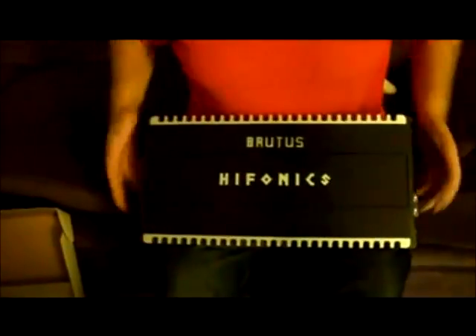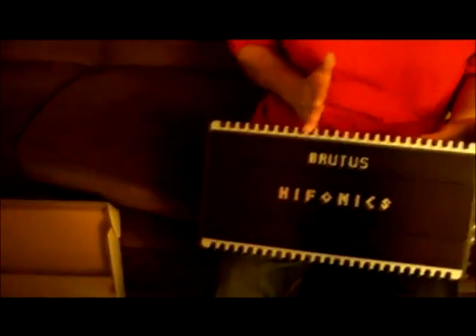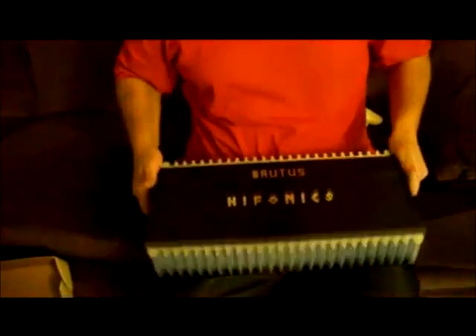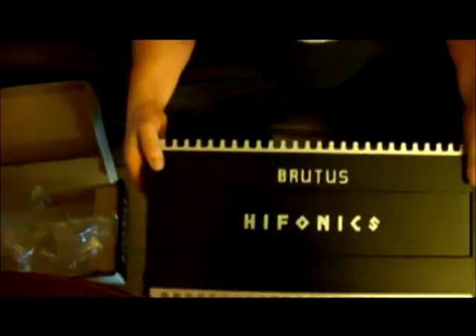Looks good! I can't wait to get it hooked up — power from the gods. I'm happy. Do you think the BRE 100.4 will match it? Probably. That's a good-looking amp. I hope it pushes them 12s — it should. Retail protected Hyphonics Brutus Elite.